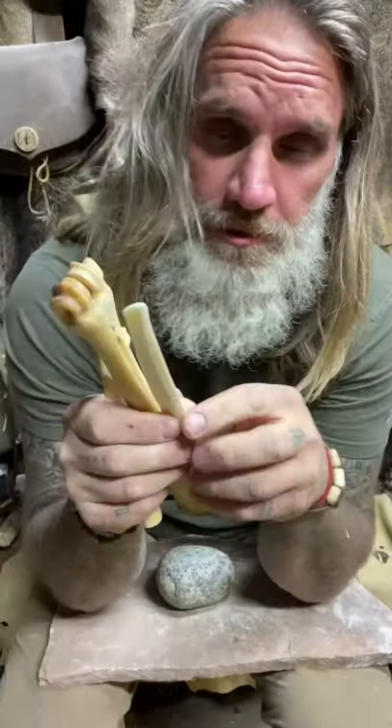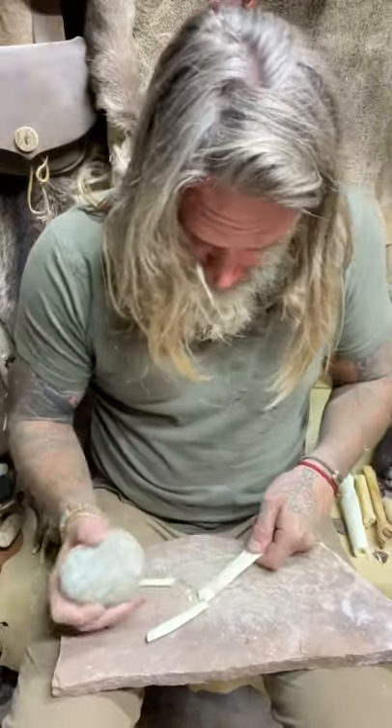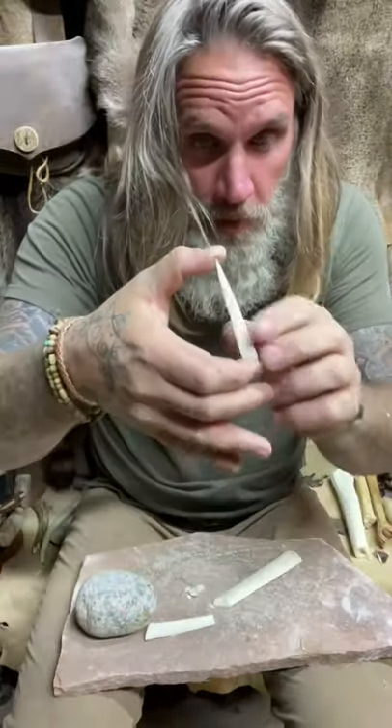I like to use leg bones — they're the strongest, they're the thickest, and they're going to hold up the most. Take a rock and you can pop off what I would like to call a blank. Just got to grind it.